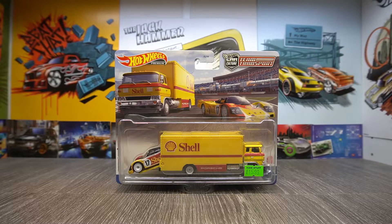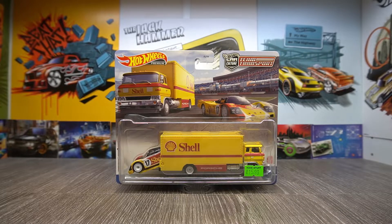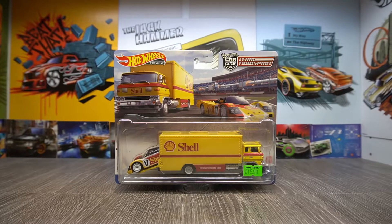I found them in a local toy shop, quite a small one. They were £16 each, so they're quite expensive — it was quite a fair amount of money to buy all three, but it was definitely well worth it. This is the first time I've actually ever seen a team transport Car Culture set, so this was a really awesome find. I'd heard from other people that this set was over here, but I hadn't found it until now.